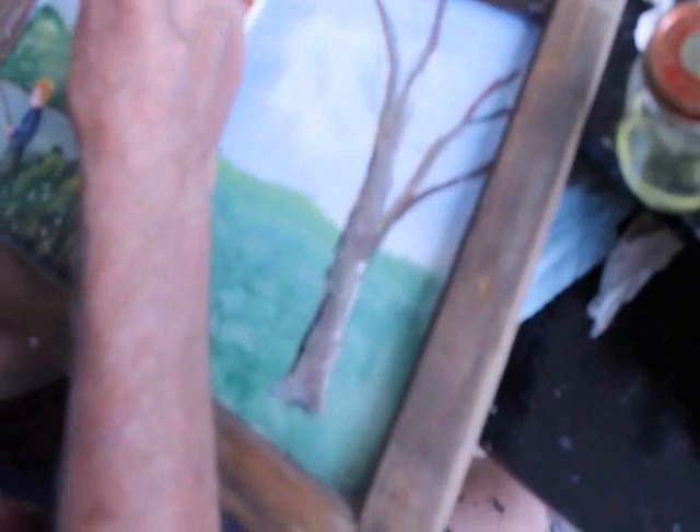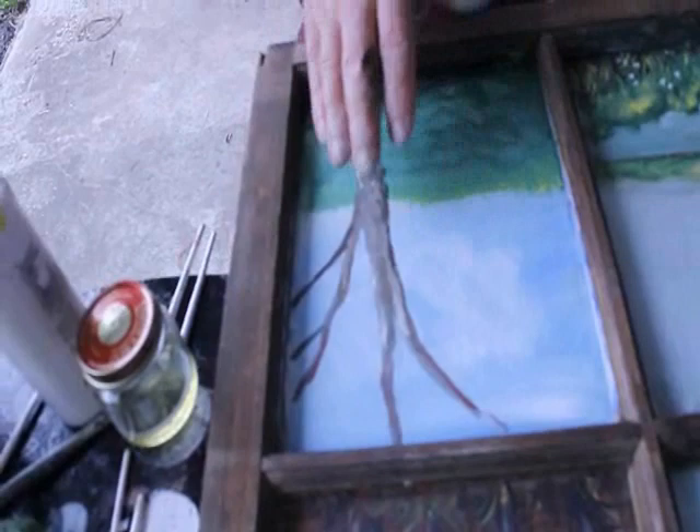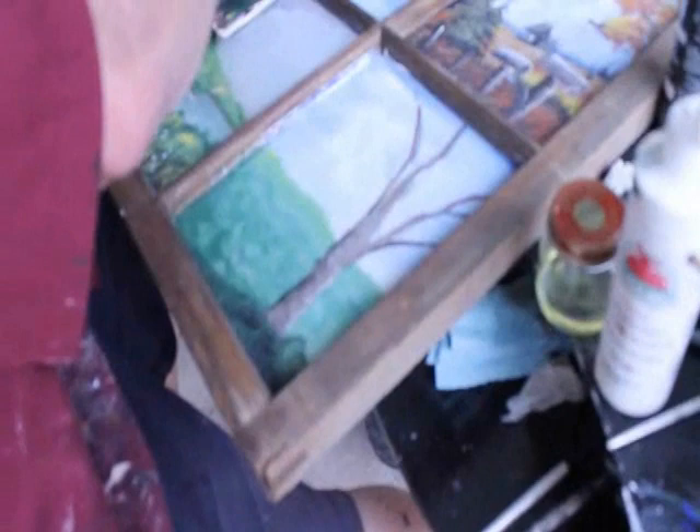Glass is not easy to paint on unless you have experienced it a lot, which I have done in the business that I'm in. We use glass for a lot of things, and old window sashes, like the one I'm doing here, are very popular. Now we are getting ready to paint some tree leaves on top of the tree trunk, also on top of the sky.